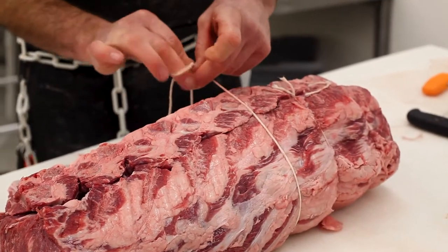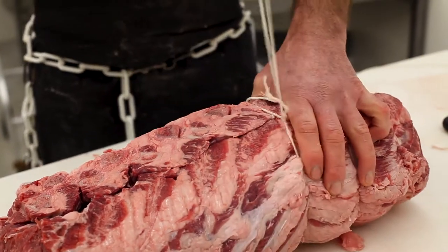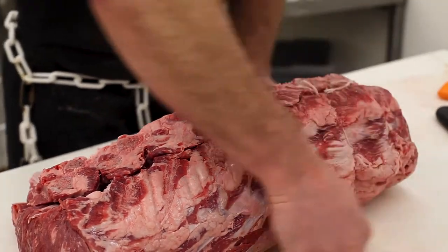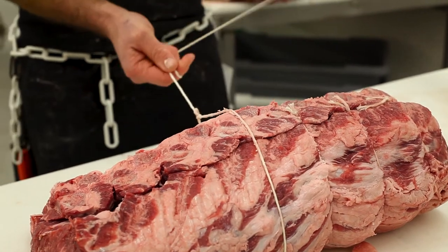Everybody's got their own idea of how to cook a prime rib. We do ours at about 350 degrees, about 12 to 15 minutes per pound. I like to pull them out at about 128 degrees — it gives it a nice medium center. You want to let that rest for about 10 to 15 minutes. And if you like it a little more well done, then you just cook it a little bit longer.